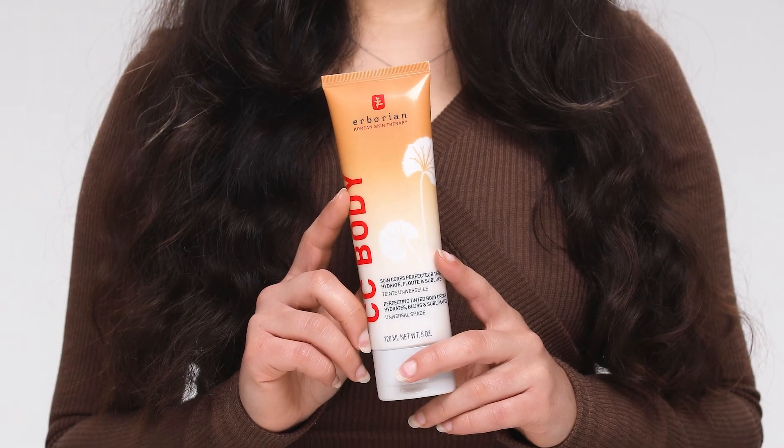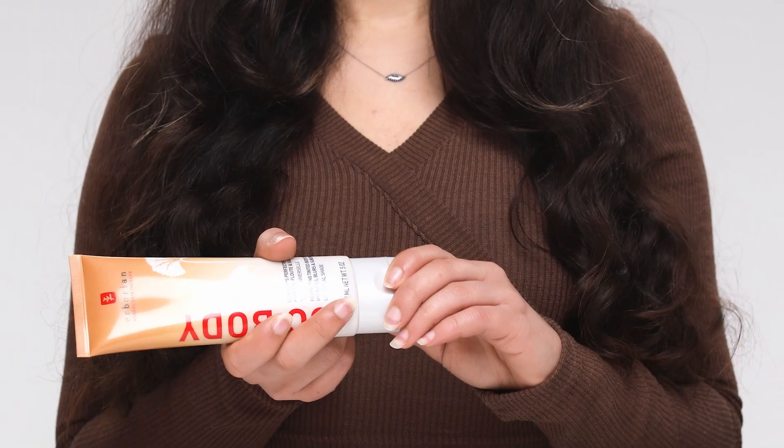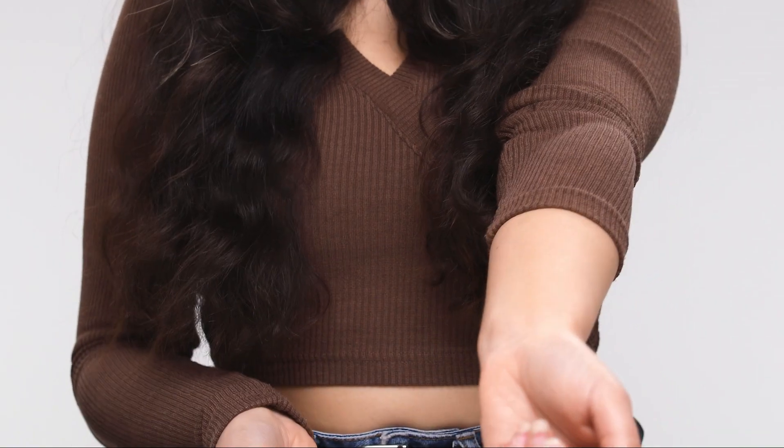Just like the original CC Cream, it's infused with skincare to nourish your skin and it's formulated with adaptable pigments that adjust to your skin tone. It acts like a body foundation would without the transfer, and it smooths over blemishes and bruises for a soft-focus filter effect.